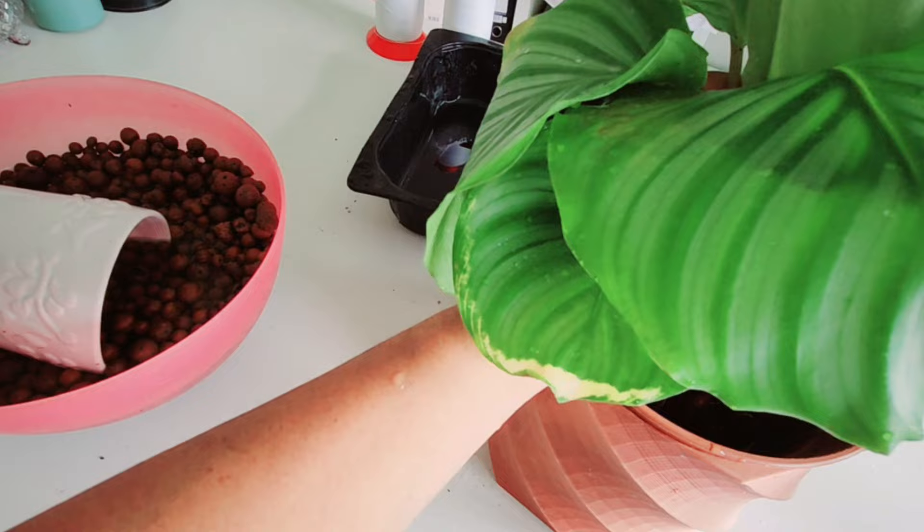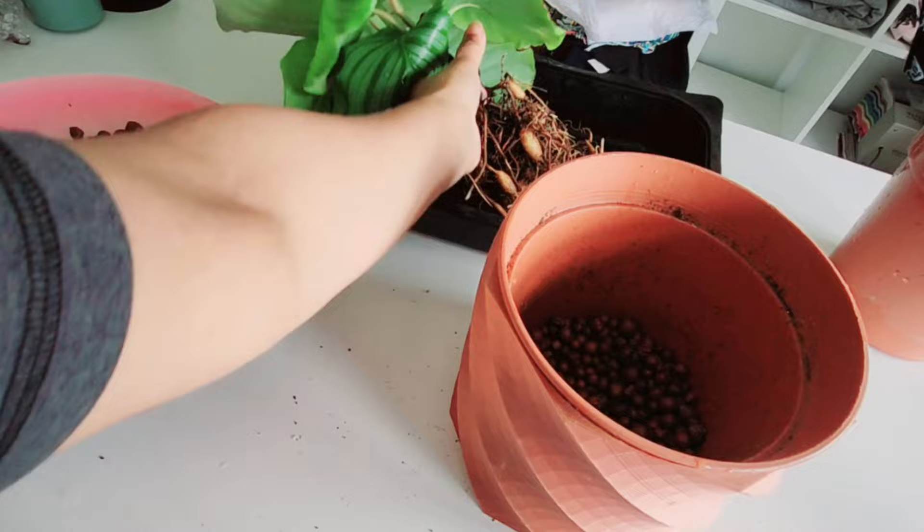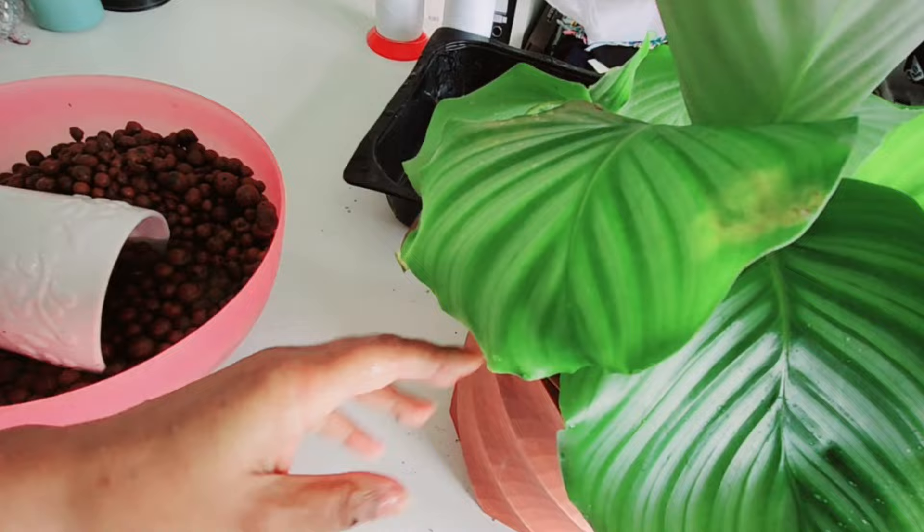I'm just doing the best for the plant, so I'm going to take a couple of handfuls out — three or four — and then give it another try and see. That actually looks better; it feels better and it looks like it's at the right level now.